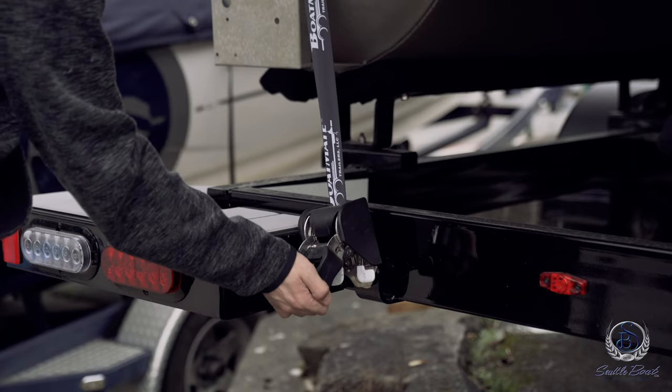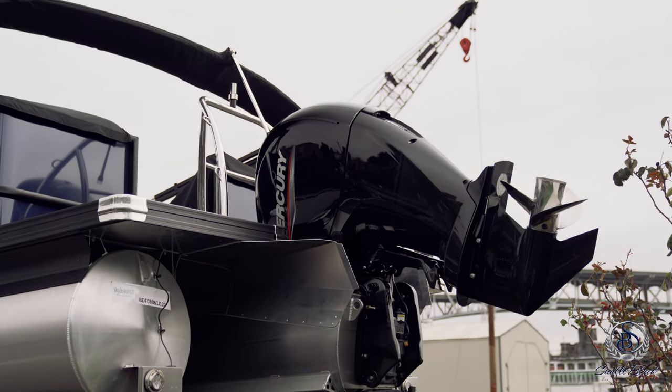Check to make sure your transom straps are in place, and make sure if your motor is dangling down, you adjust it so it's not going to hit while you're on the road. Now you're ready to safely travel with your boat and trailer down the road. See you on the water.